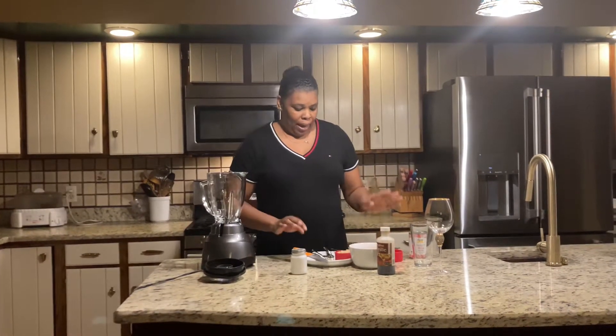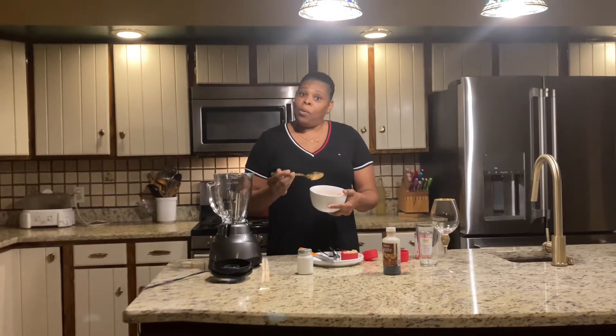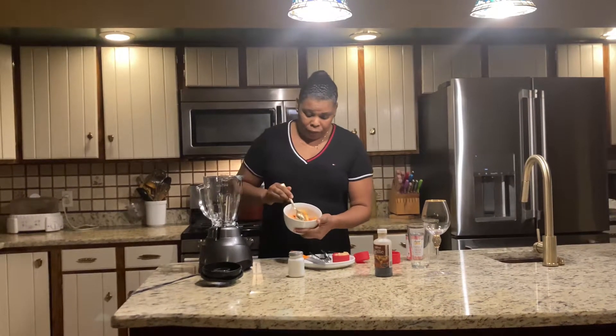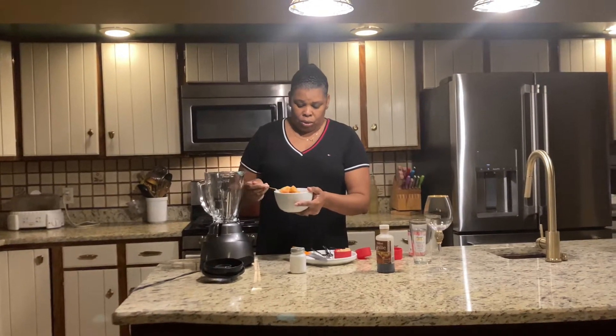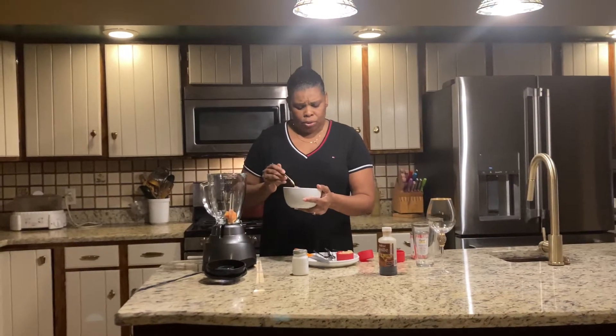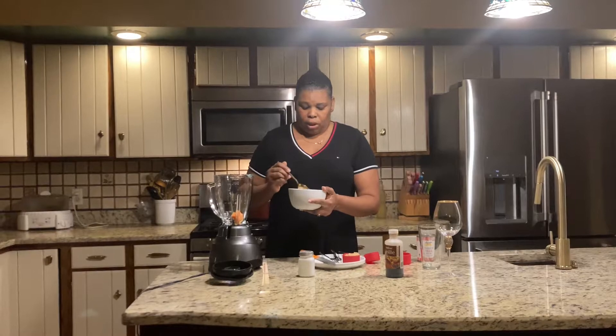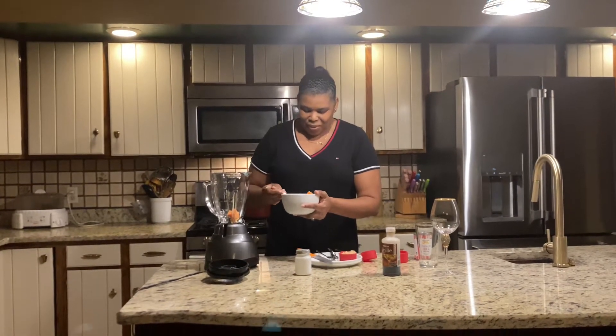We're just gonna do papaya. I usually do about one cup of papaya. Papaya is a fruit with seeds, so what you do is cut your papaya — about one-fourth of it — and scoop the seeds out. I left the seeds in so you can see, but you don't put the seeds in your blender. Sometimes I do because it's good for a lot of things — you can Google it.